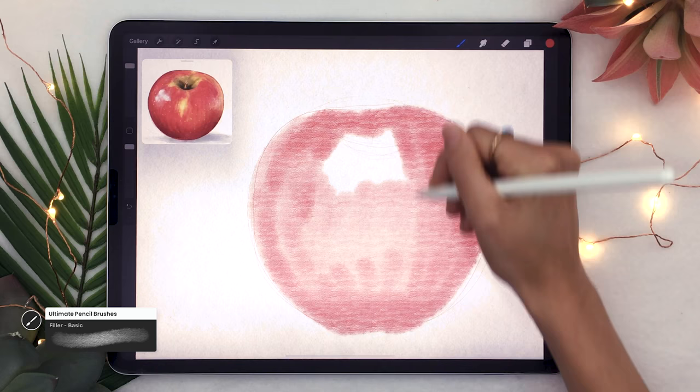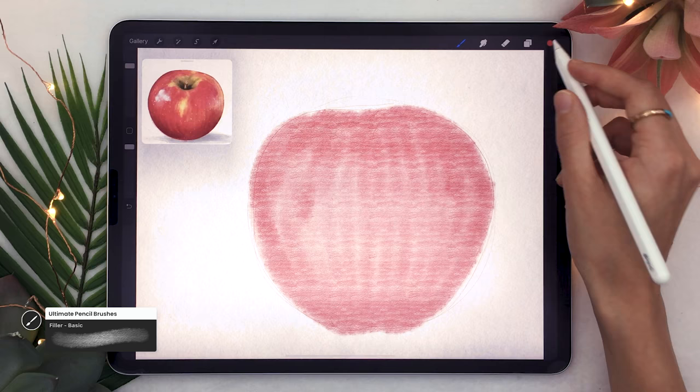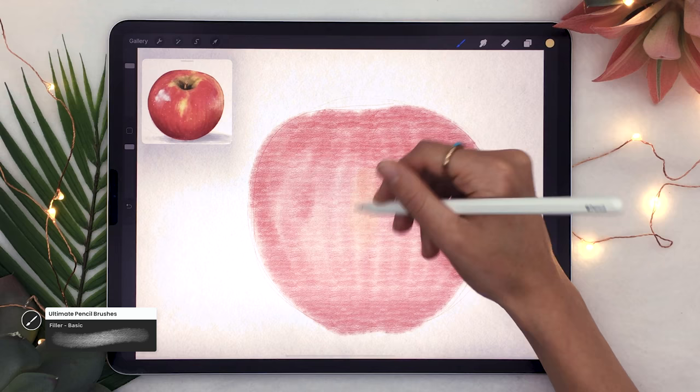At this stage we just want an idea of where the main shapes and colors are going to be. It's also a great time to set the direction of the texture — to make the brushes work for you, just make sure you're drawing some vertical lines with the brush, which gives you a lot more to work with later in the process.